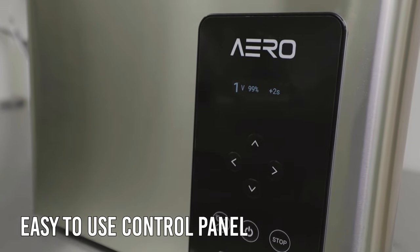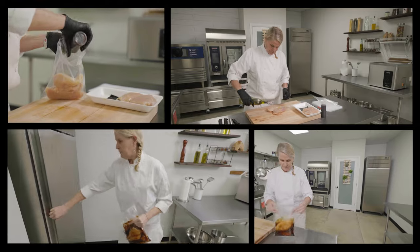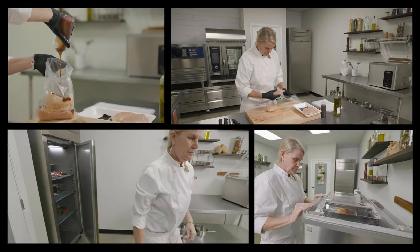And with an easy-to-use control interface, the Aero can be used by anyone on your kitchen team. In today's fast-paced commercial kitchens, you need the right vacuum packing machine for workload reduction and cost savings.